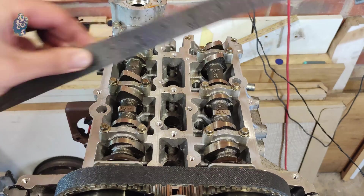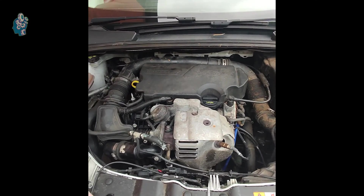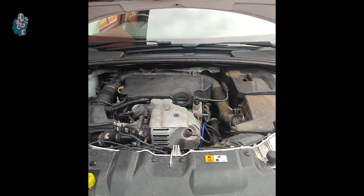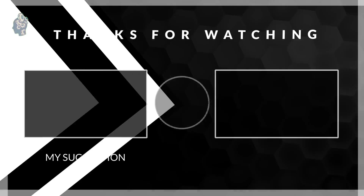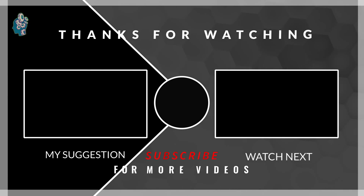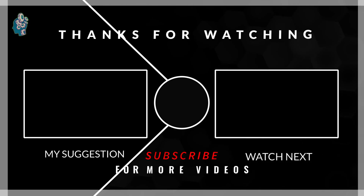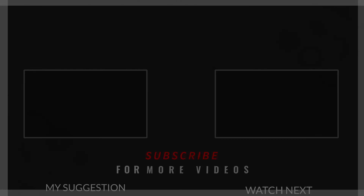If you have any questions, put them down in the comments below. If you did like this video, leave a thumbs up and do not forget to subscribe to my channel.